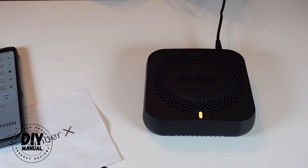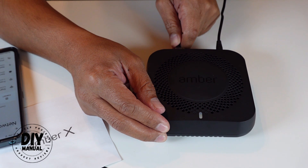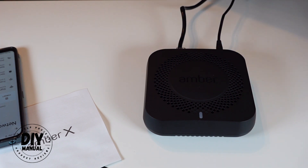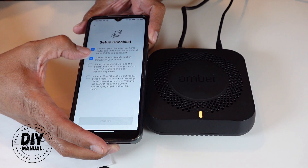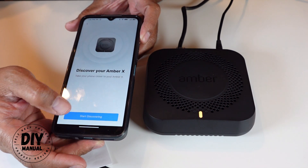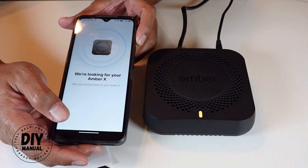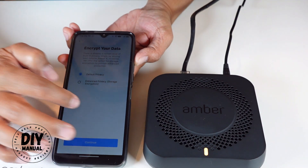I keep getting an error trying to connect to the Amber — it's showing unknown status. So let me try plugging it directly into my router; maybe the Wi-Fi in this room is weak. After doing that and going through the process again with the device plugged directly into the router, the setup proceeded.